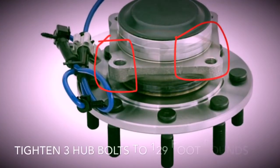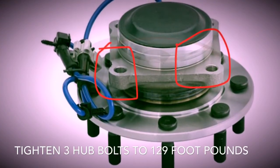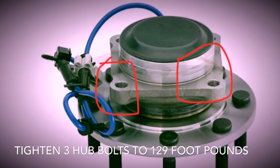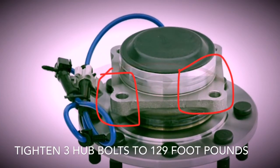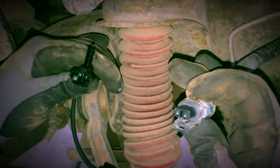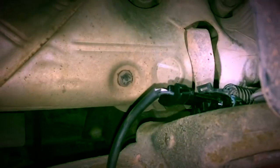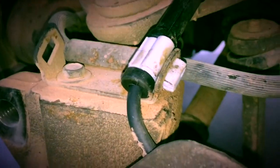Just thread all three bolts back in. Reconnect the connection up top — just plug it back in and make sure that you have it back in the clip as well.